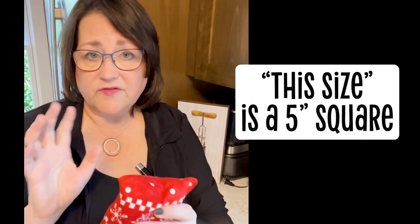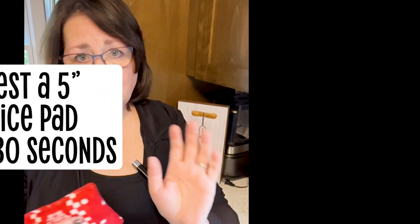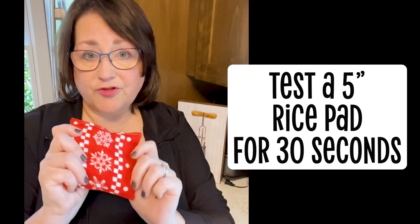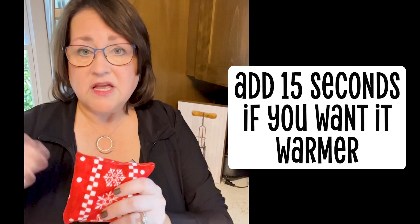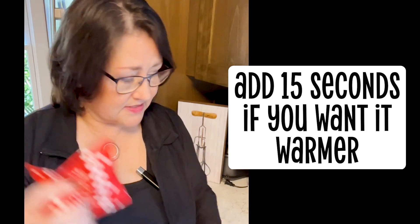This size I heat for 30 to 45 seconds. If you're starting out and want to test your microwave, start at 30 seconds on this and see how you like it. If you want it warmer, add another 15 seconds just to get a feel for how long to put this size in.